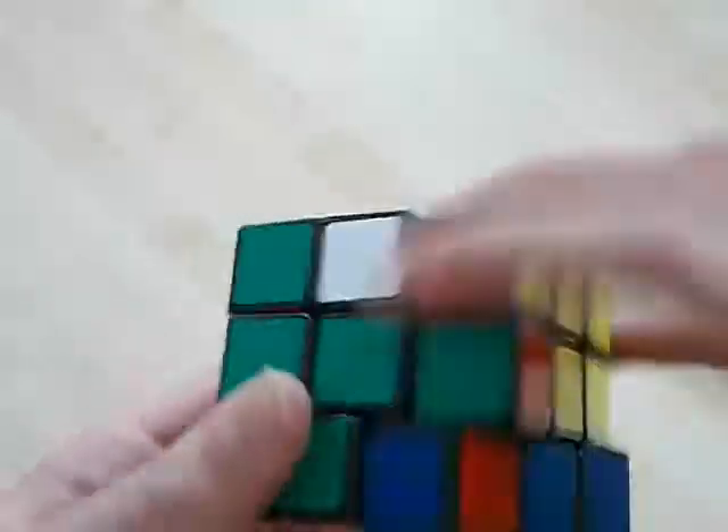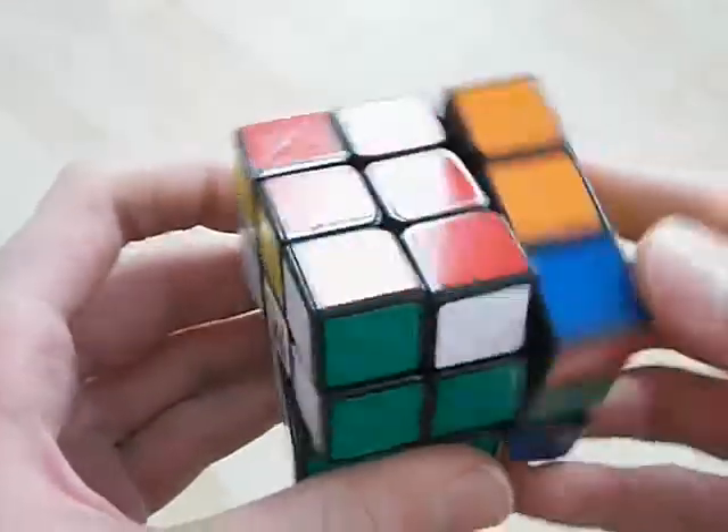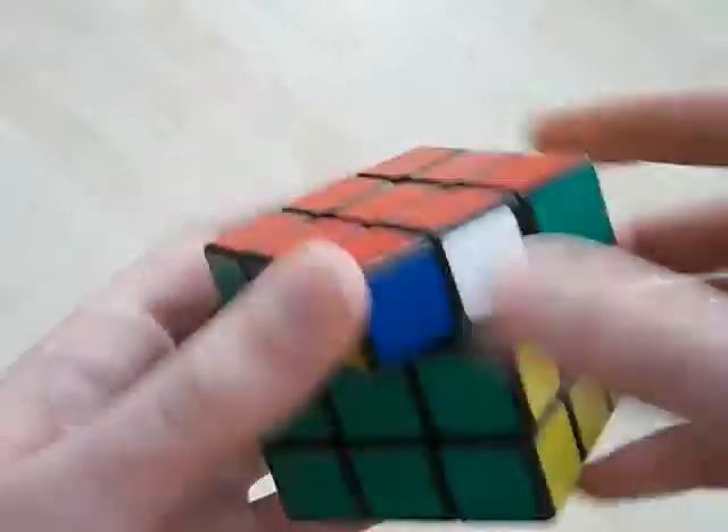So one last time, slowish — out of the pair, go like this. The second part should be just one movement. Like that.